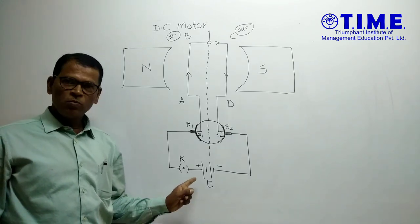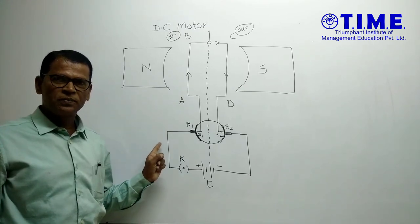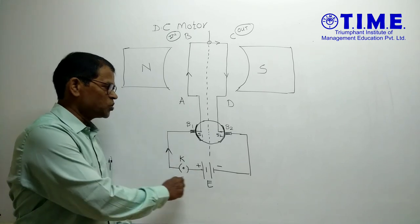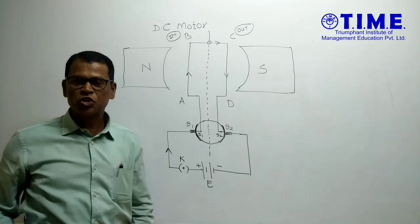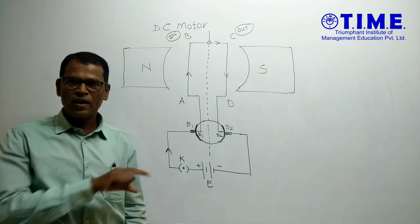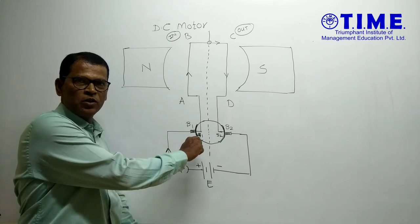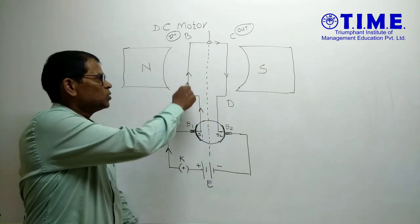When current flows from the positive terminal of the source of electricity, the conventional current flows from the positive terminal to B1. B1 and B2 are the brushes. Brushes provide current to the armature coil. So current passes from B1 to the S1 part of the split ring, then to A and then to B.